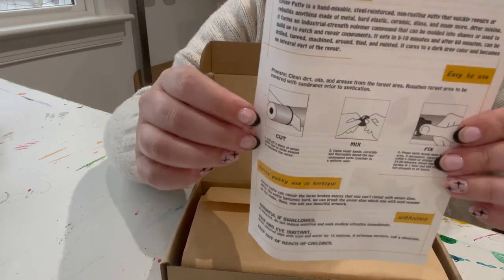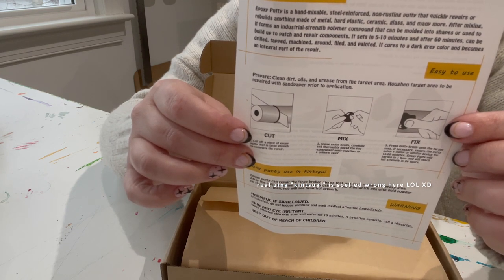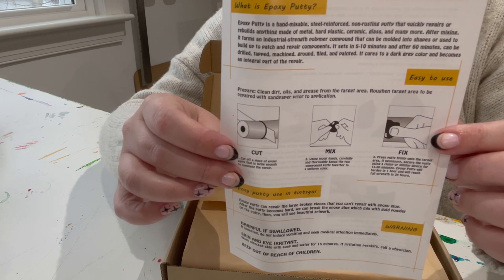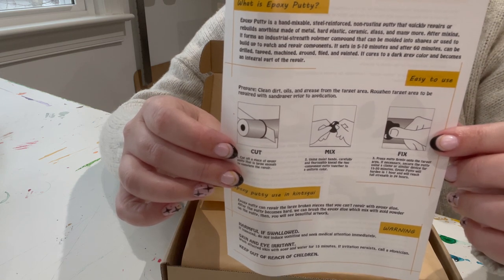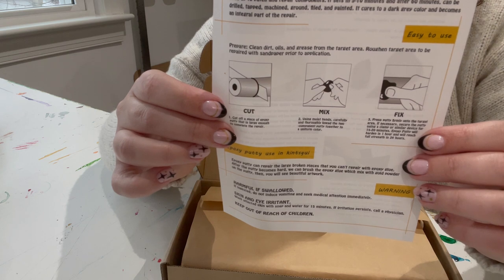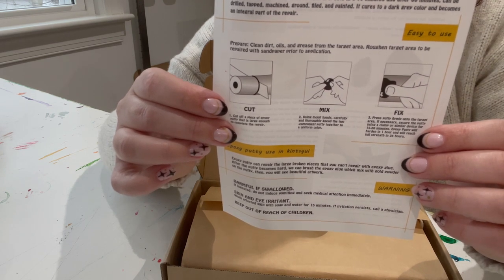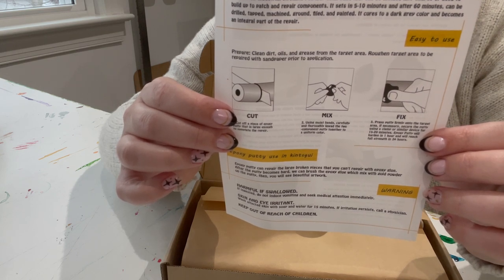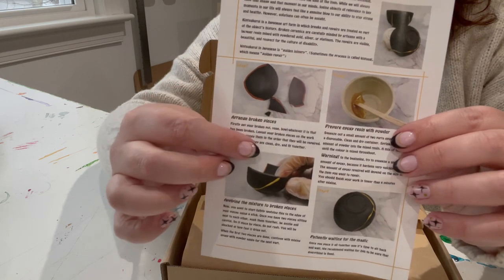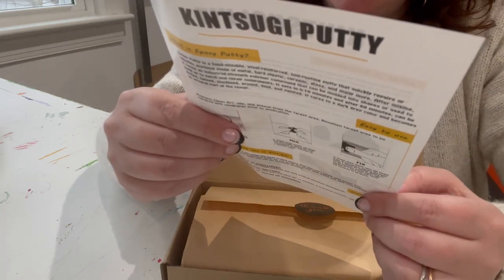What is epoxy putty? Easy to use. On the back it says 'What is Kintsukuroi?' — when we lose something that someone bought for us for a sentimental occasion, part of the memory fades with the loss of the item. Losing objects of relevance is a genuine blow to our ability to stay strong and healthy. However, solutions can often be sought. Kintsukuroi in Japanese is 'golden joinery' — kin means gold, and I guess the rest means joinery. So the process is called Kintsugi, which means 'golden repair.' It gives you a little instructional — it's broken, you mix it, you put it together, then you let it dry. They recommend waiting 24 hours.